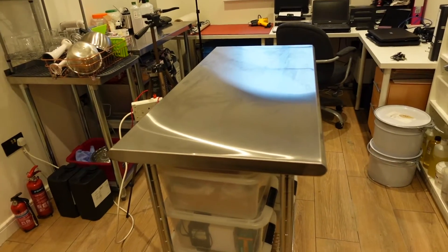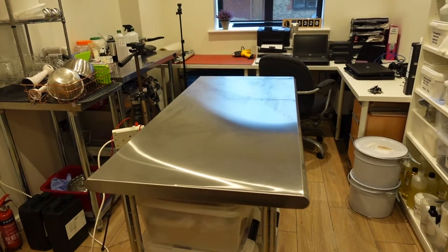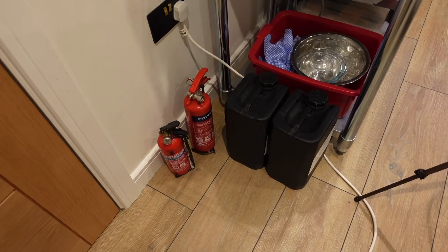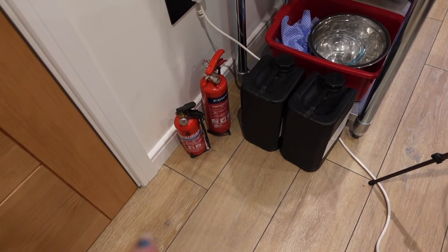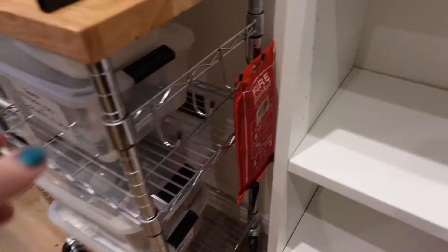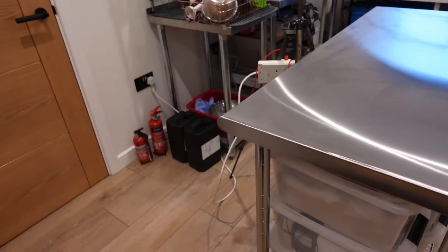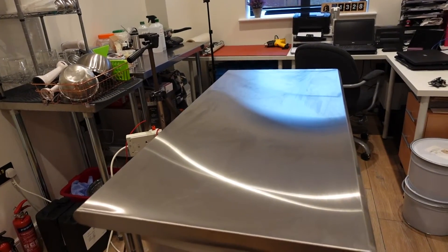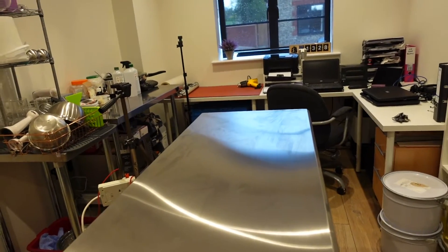So what I'm going to do now is clean and sanitise all of my equipment and show you how. Just a quick thing to mention: do make sure if you are working with things like this that you always have some kind of fire extinguisher and also a fire blanket. Always make sure those are in date and that you've got the right ones — one for chemicals and one for electrics — just to be on the safe side.